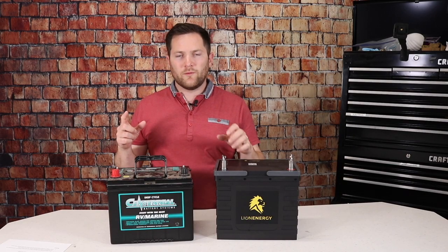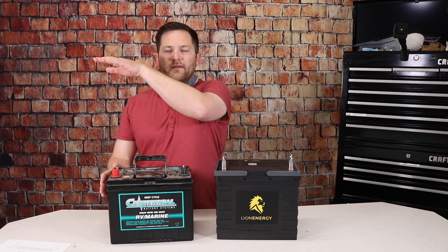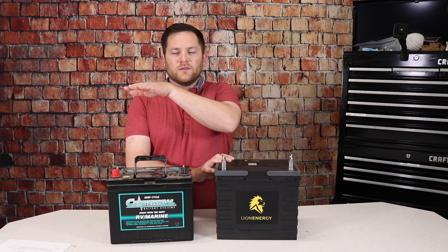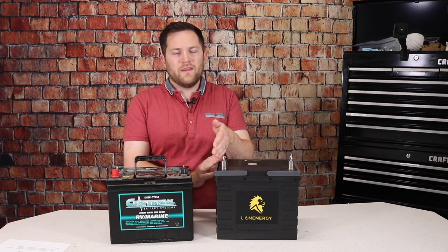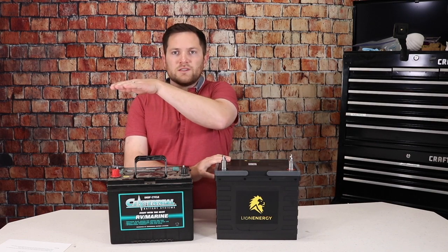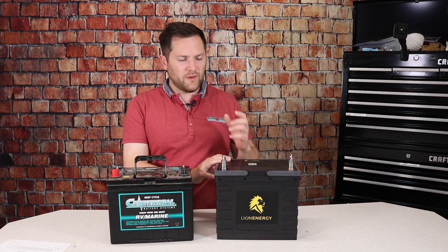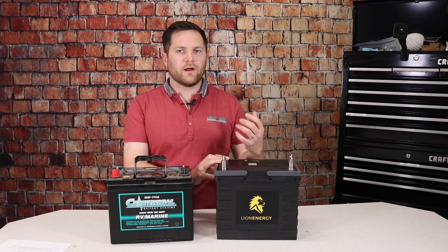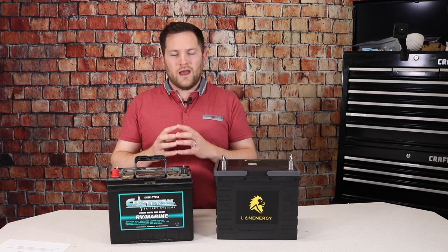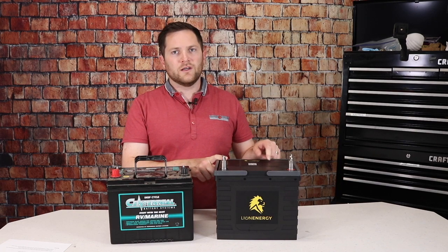Going back to discharge voltage: lead acid batteries constantly lower in voltage as they discharge. Lithium batteries hold their voltage for as long as they can and then dive down quickly once they hit a certain voltage. That's especially good if you have an inverter and want to run your coffee pot or microwave — an initial high amp load will tank a lead acid battery, whereas a lithium will hold voltage much more consistently.